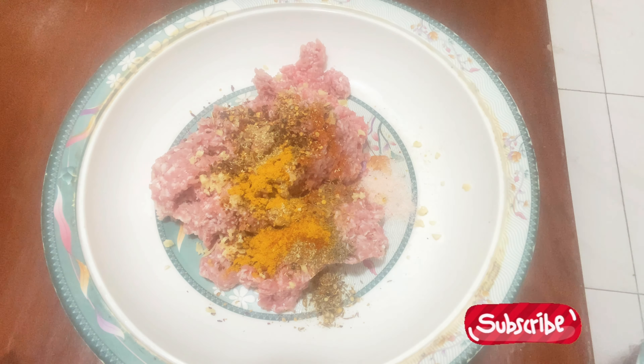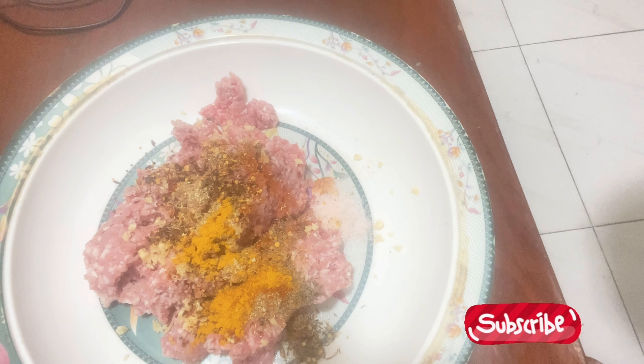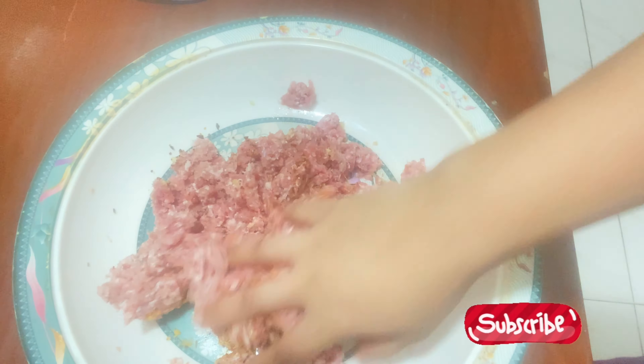I did not use green chili. We are making it without a chopper. I have told you that without a chopper, they can also be made. They are very easily made. That's why I thought I will share this recipe.